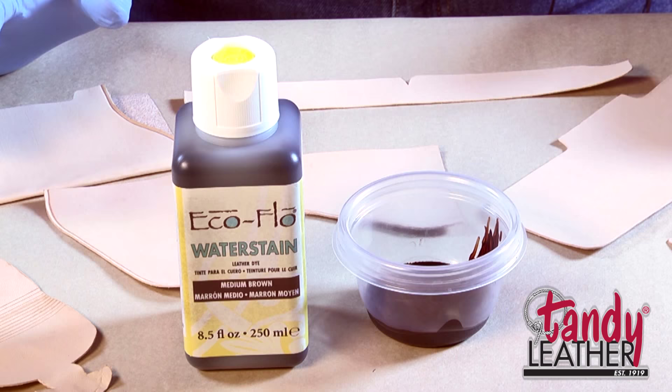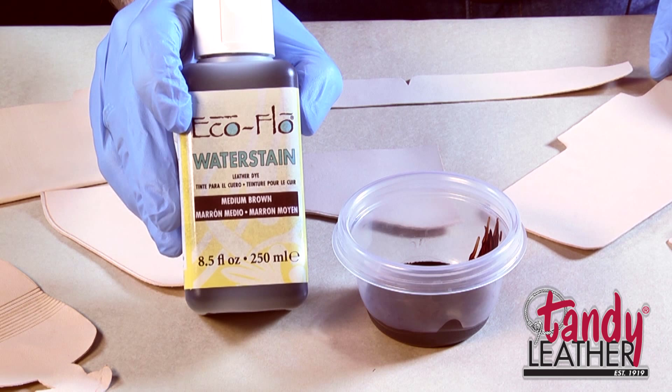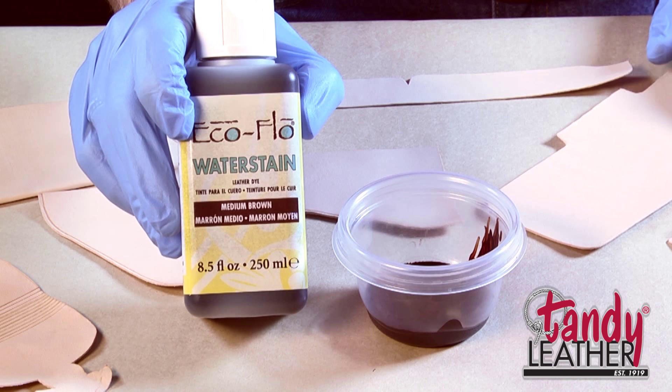Now that we have all of our parts cut out, formed, shaped, and got the creases on the edges, we now need to color them. I'm going to use the same product we used to do the inlay — the same medium brown water stain — so that our interior is going to match the dye that we put in the background on our project as well.